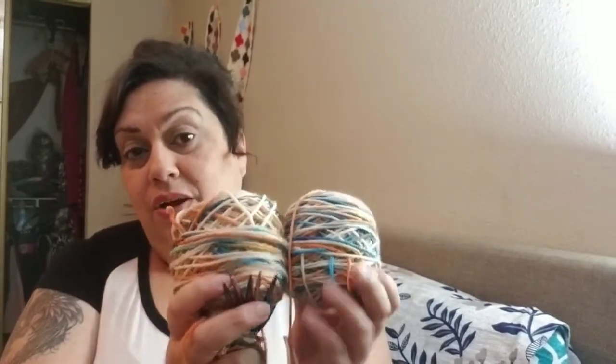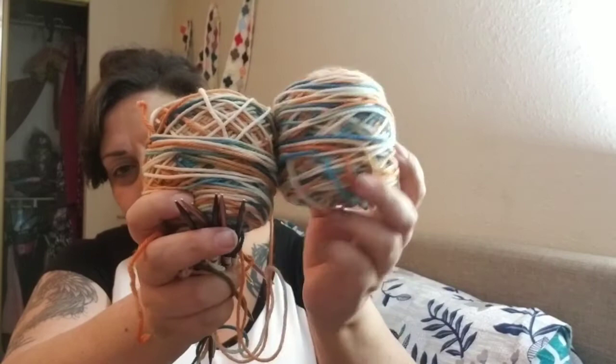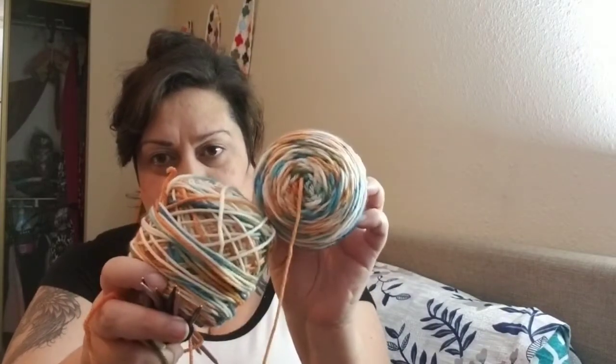It started off with avocado but was too light — only a creamy tan. So I added Wilton's food colorings in Royal Blue, Copper, and Brown, and it came up with a really pretty variegated yarn. They came out pretty similar in the skeins. Now that they're caked up I'm not sure they're exact, but I'm okay with that. I'm just excited to play with it.